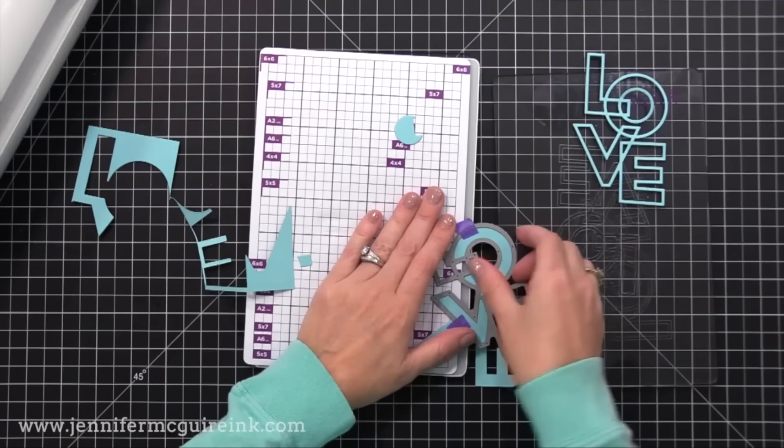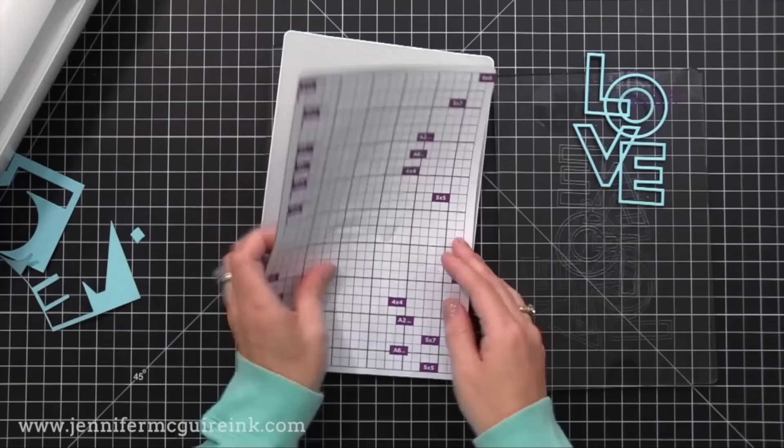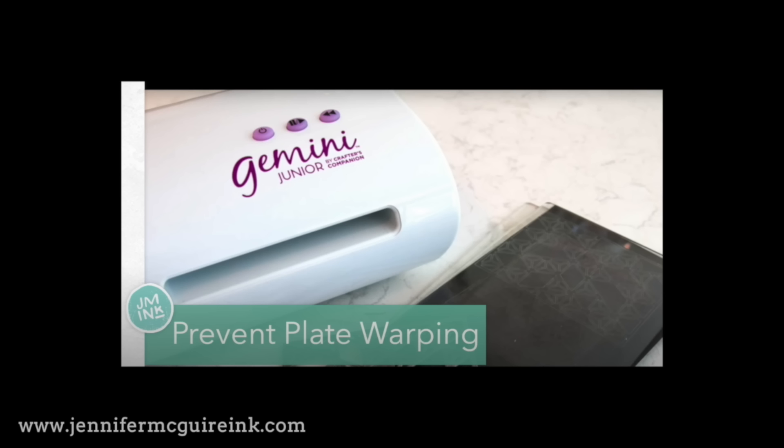One important note: the magnetic shim used to be all black, but now it has white printing on both sides. Since it changed to the white printing, I find it doesn't hold up as much — it seems to warp more over time. So I made a few changes to try to make my plates last longer. I did a video on this topic — I'll link to it — but this helps prevent plate warping and helps prevent warping of that newer magnetic shim, and it's just easier to use the plates together.